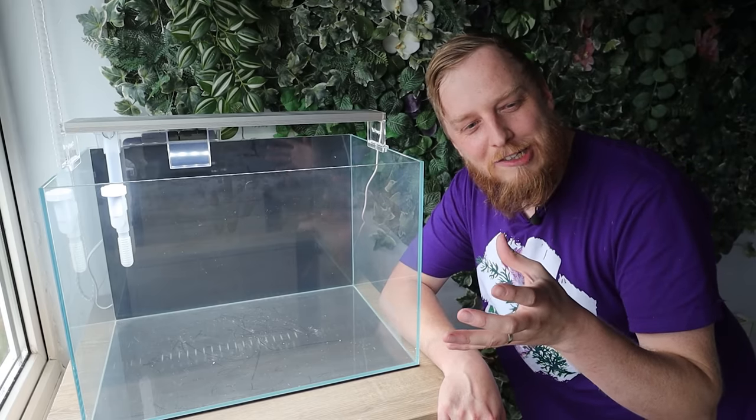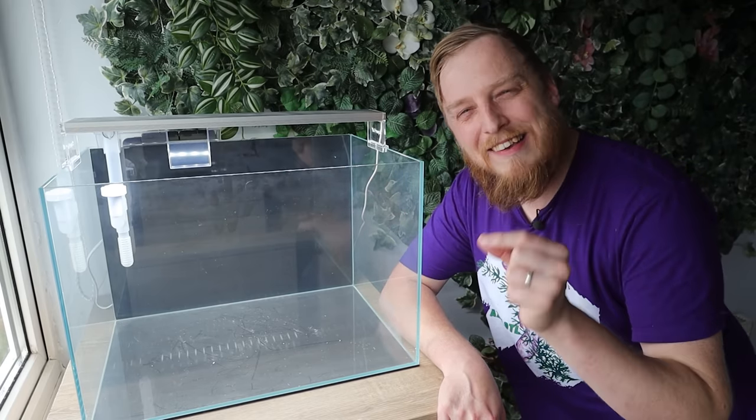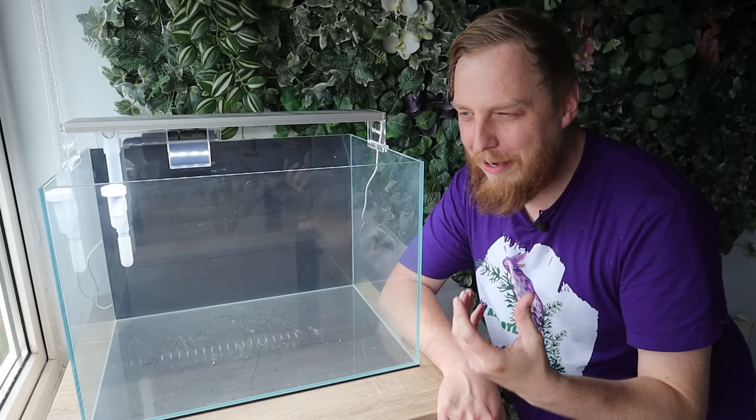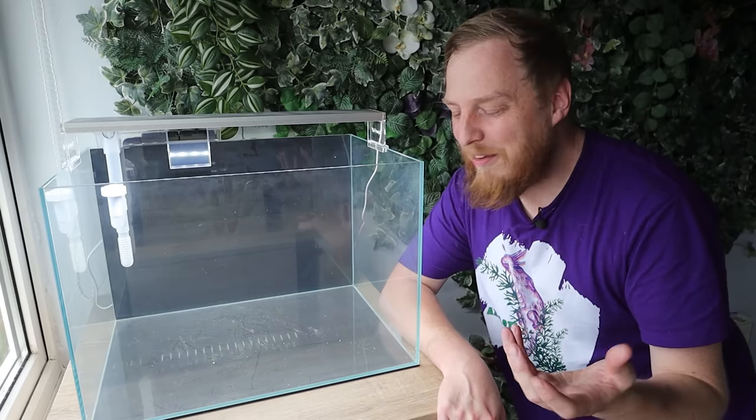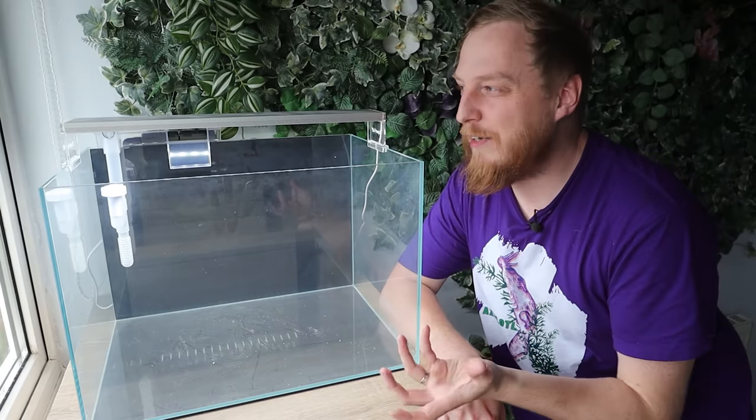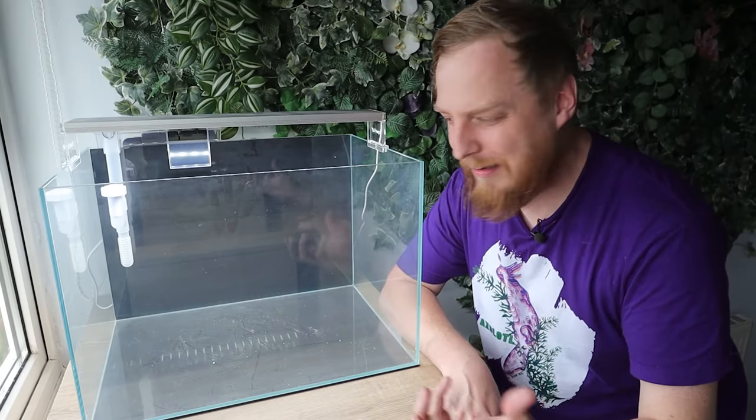I don't know if they've been bred yet actually - they're a species I've never kept before, and this is the first time of them being in the shop, so I have to do a bit of research on that. If it does, it does; if it doesn't, it doesn't. I just really want to keep them because I think they're a cool species.